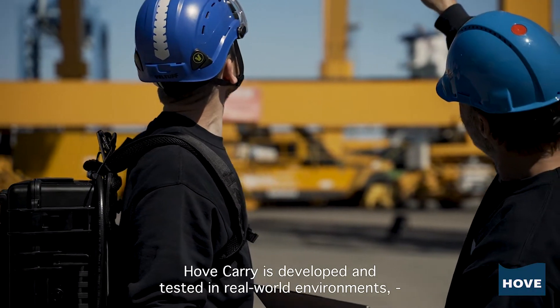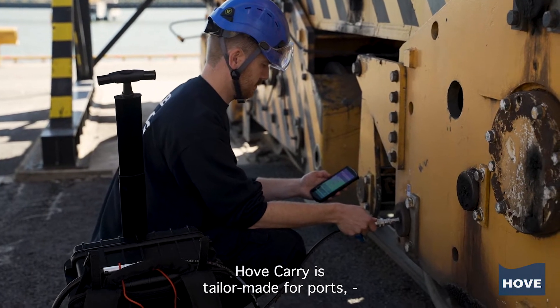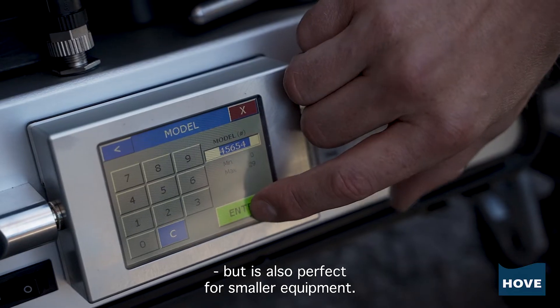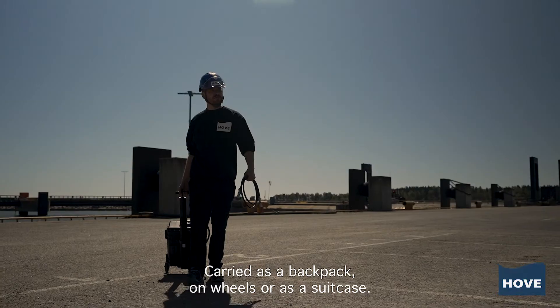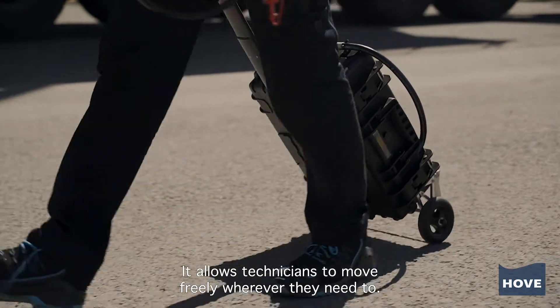Hove Carry is developed and tested in real-world environments to ensure it works under all conditions. Hove Carry is tailor-made for ports, but is also perfect for smaller equipment. Carried as a backpack, on wheels, or as a suitcase, it allows technicians to move freely wherever they need to.